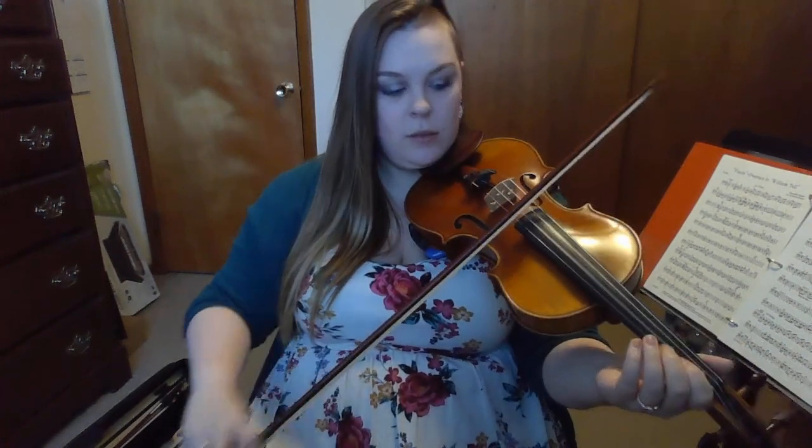Pause this video and practice that on your own a couple of times. That tempo we just played at — it will not be faster than that. This song is not a fast song; that is how fast you will have to play. So if you can get it up to that, you will be all set.